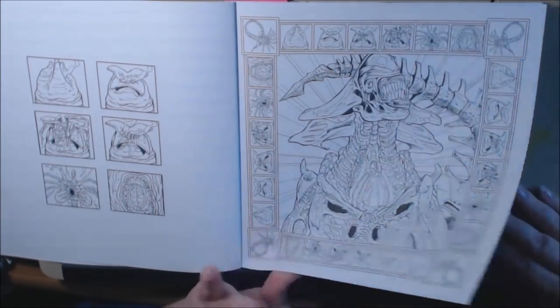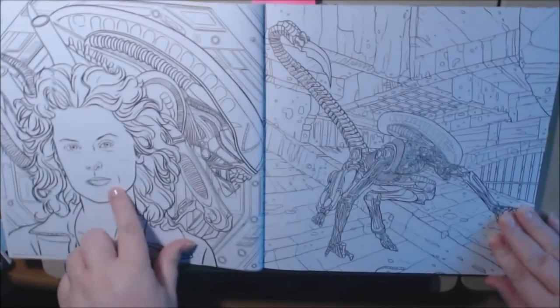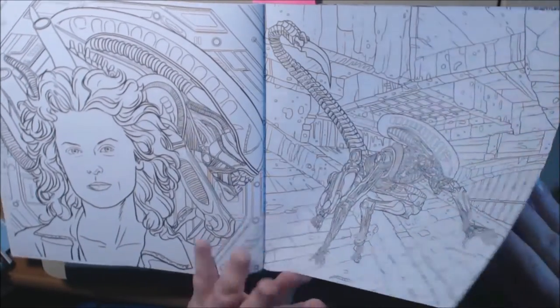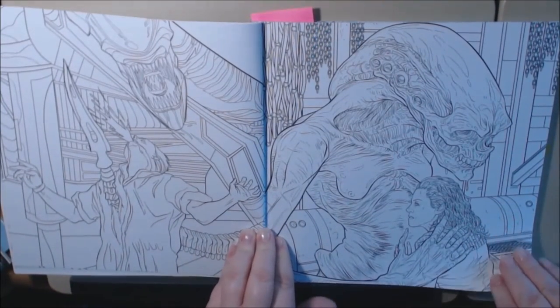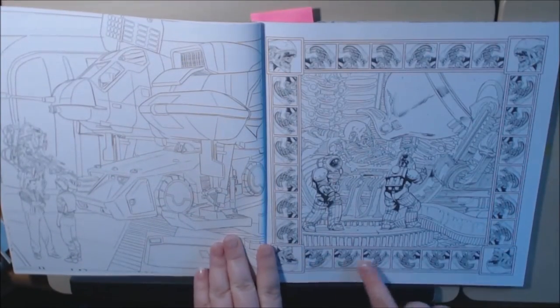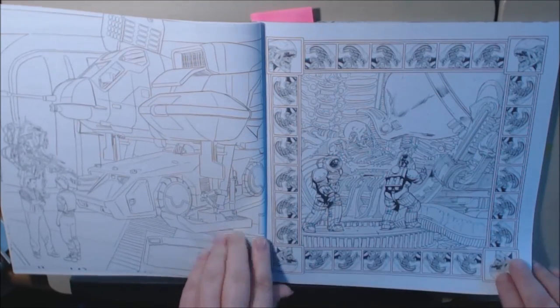It's all your favorite scenes from the movies. This is definitely not a beginner's coloring book. Ripley — I love this picture of her and the alien behind her. I love all the borders they do have on some of them. This one's got the alien all around it.